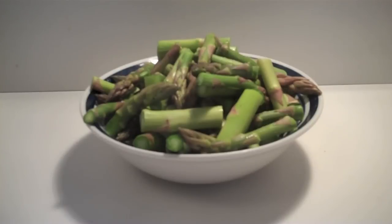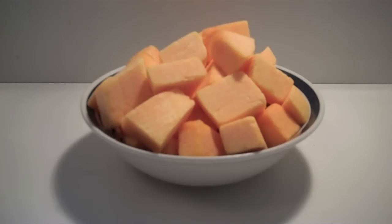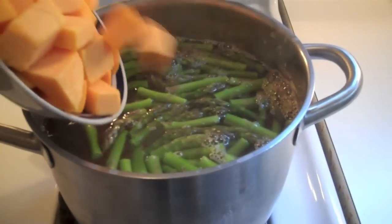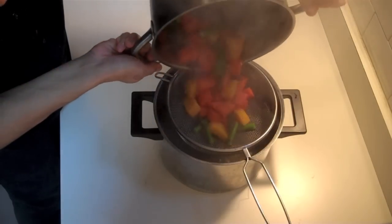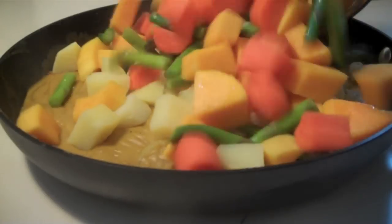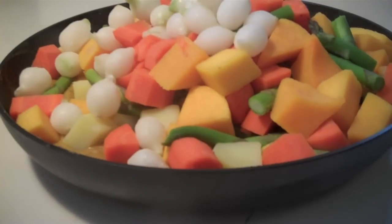Now we're going to boil one and a half cups of asparagus, one and a half cups of diced carrots — I love carrots, they're brilliant — and finally, one and a half cups of diced butternut squash. When chopping the vegetables, you don't have to worry about any particular shape, just small bite-sized pieces. Put them all in there and boil for about five minutes. Drain these out nice and well. Then add the potatoes and mixed vegetables, and one and a half cups of small frozen whole onions to the sauce we made earlier.